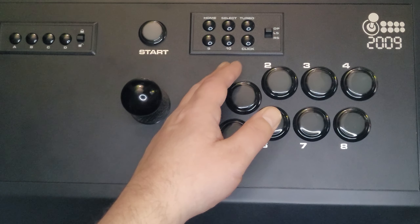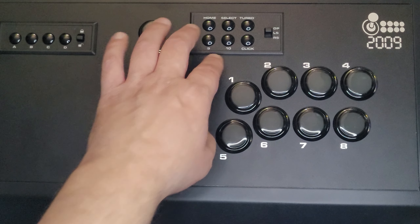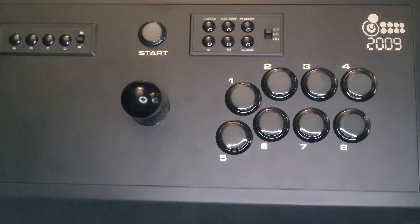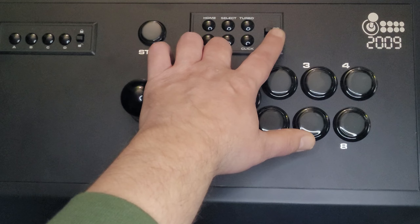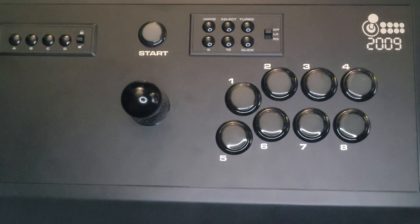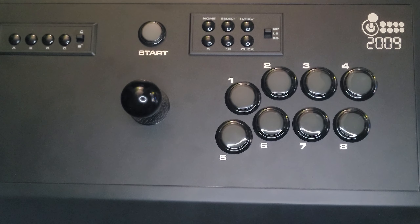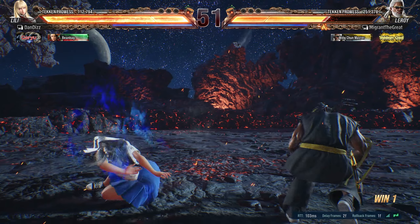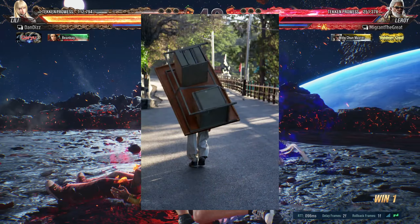Above the standard eight-button setup, there's a little panel with home, select, turbo with two fire modes, as well as a couple of additional buttons — one labeled click, which I assume is for PlayStation 5 compatibility. You've got switches for your analog, D-pad, left and right stick. Near the start button, there's the actual switcher to change modes or consoles depending on your setup. You've also got a lock that prevents anything along the top from being pressed, so you don't get disqualified during competitive online play.